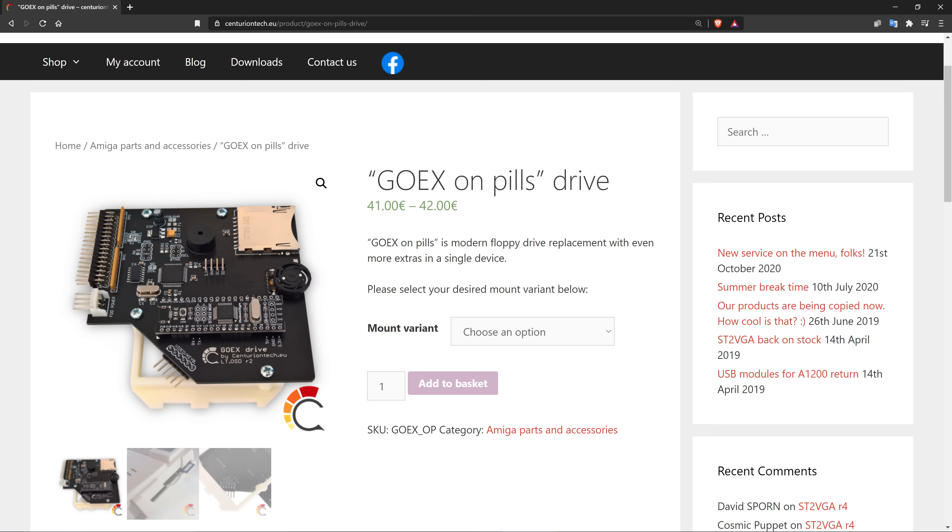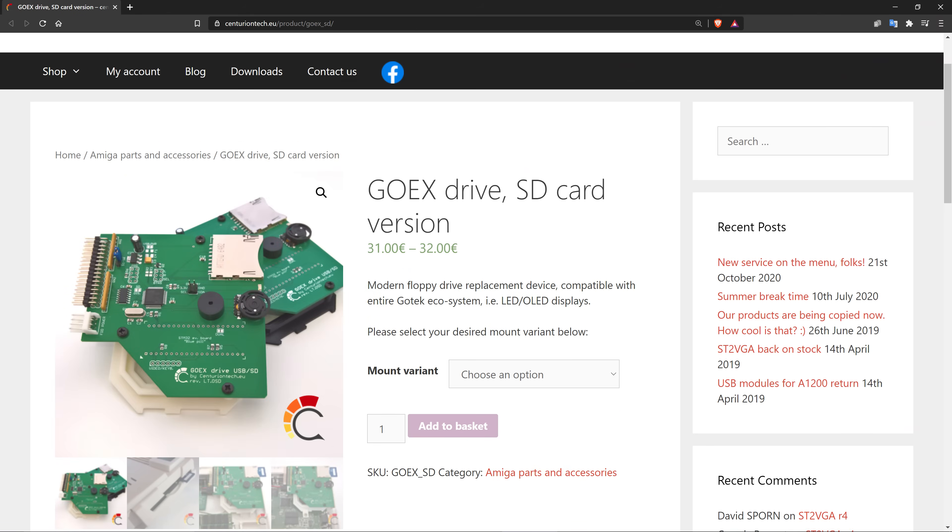The on pills version I have is €41, and the base version is €31. For an additional €9.50, I purchased this 1.3-inch OLED display.